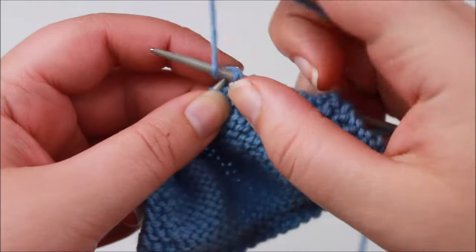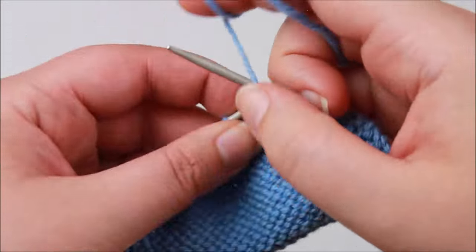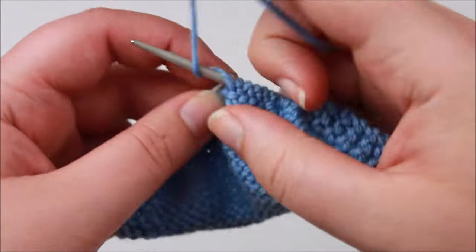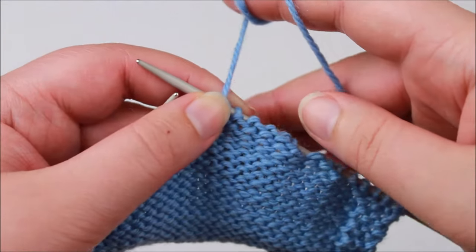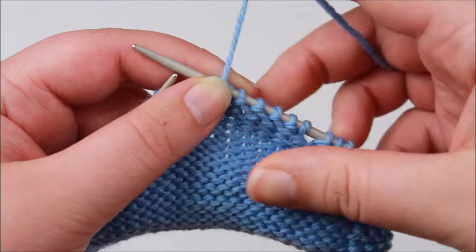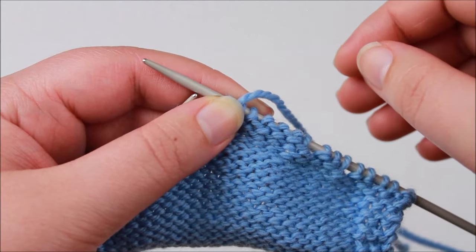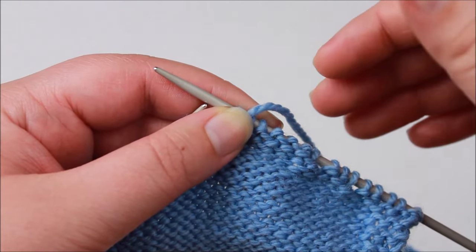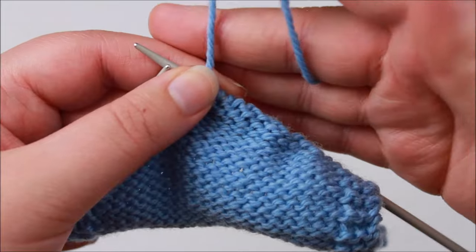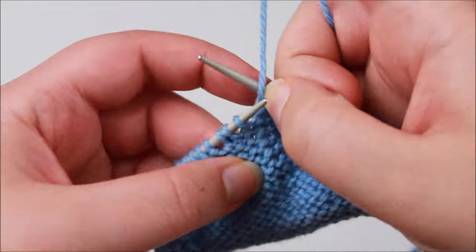Now we just purl across these stitches as normal. The next thing we're going to take a look at is how to pick up our wraps. You might find that in your pattern you are picking up wraps and also making wraps in the same row — so you might pick up a wrap, work a few more stitches, work a wrap and then turn your work. That's just another way to build short rows. I'm going to do all my wraps first and then go back and pick them up, but just pay attention to what your pattern is asking you to do.